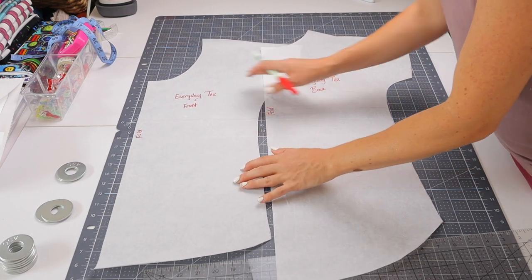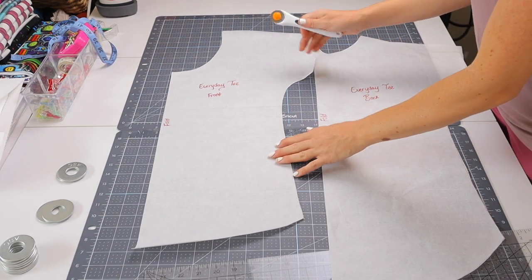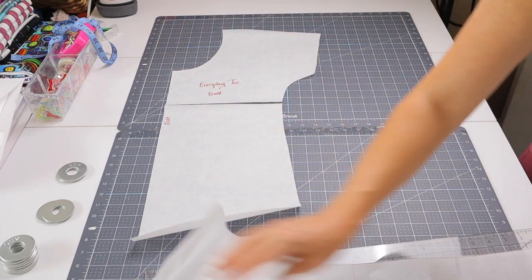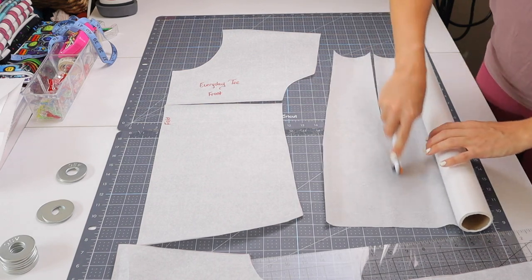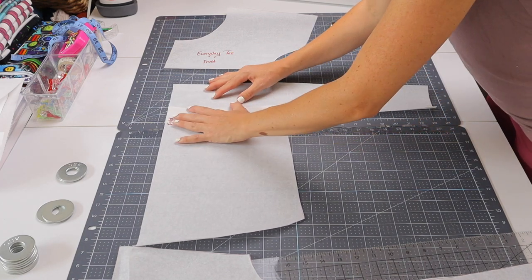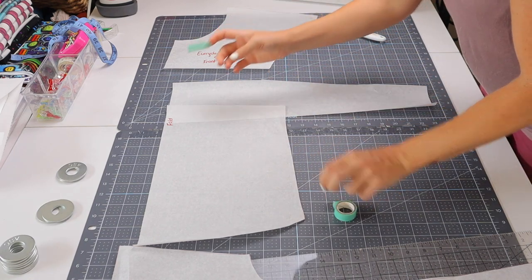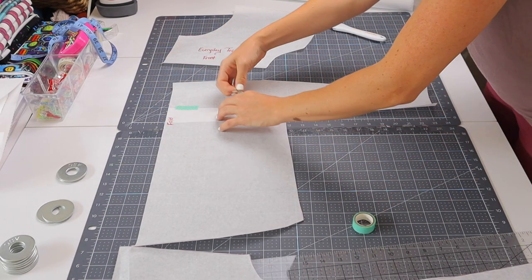So if I was going to adjust our pattern — say I was a height of 5'6", that is a one-inch difference, so I am going to add a half of an inch to my t-shirt. You can just do this using a scrap piece of paper. I'm going to take a piece and line that up. I always like to use washi tape when I'm doing this so I can make adjustments again in the future rather than taping it all together, but it's totally up to you.